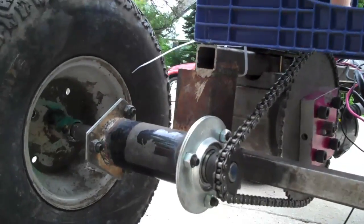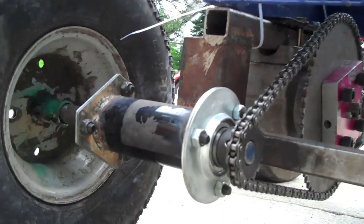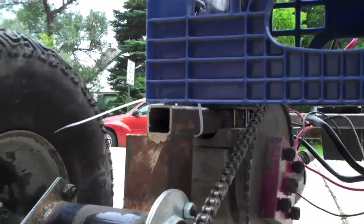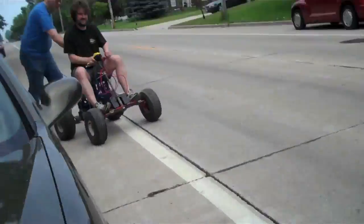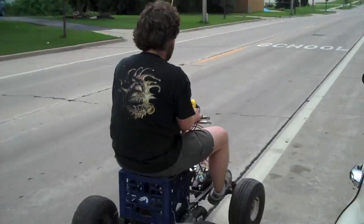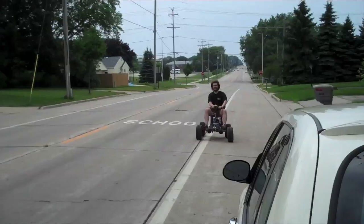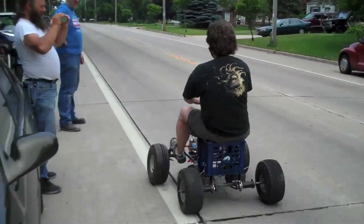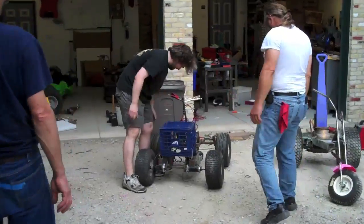Yeah, this may not be welded. Give it another shot, let's see this. There you go. Alright, no big deal, it'll just fall back.